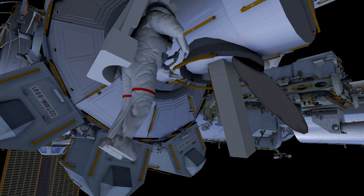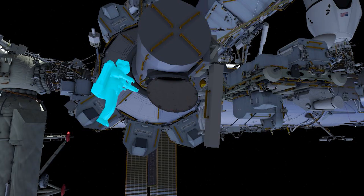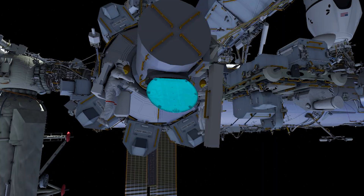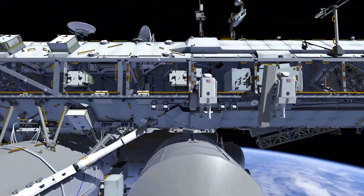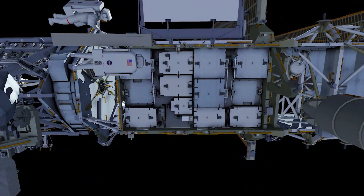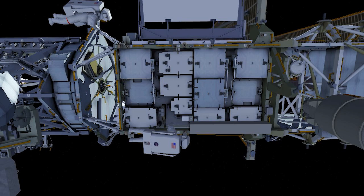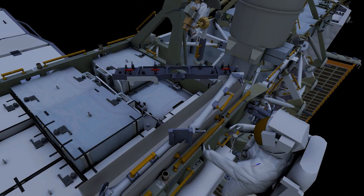Our day will start with astronaut Anne McLean as EV-1 in the Red Stripes and Nicole Ayers as EV-2. Nicole will carry an eight-foot-long strut bag and Anne will carry the tool bag. Both crew members will translate to the port side of the International Space Station, heading to the work site of the modification kit structure, or mod kit. At that location, they will secure their two bags and begin the installation activity.